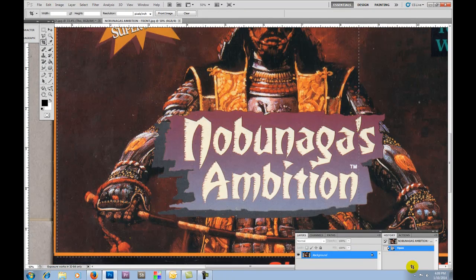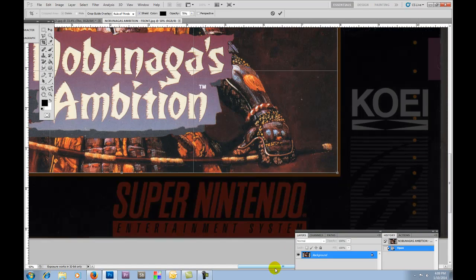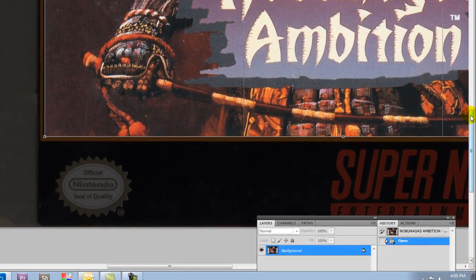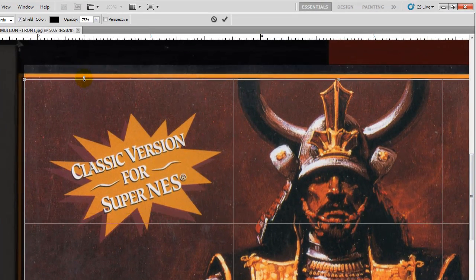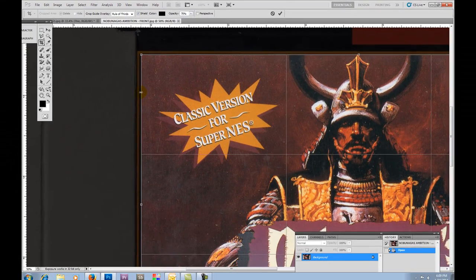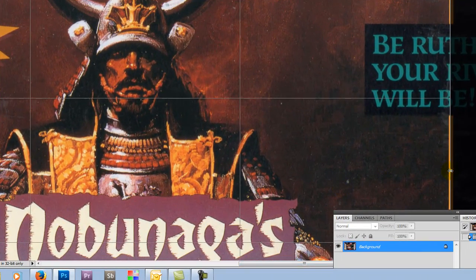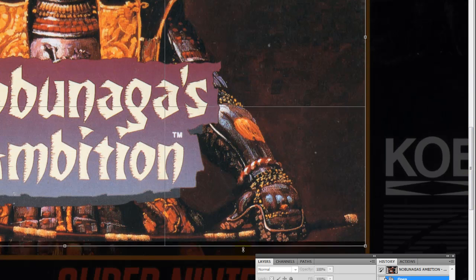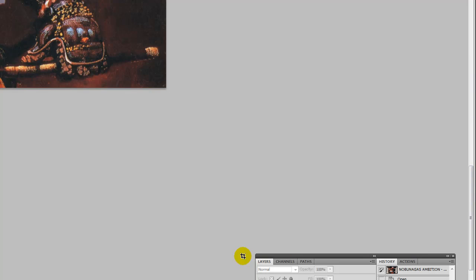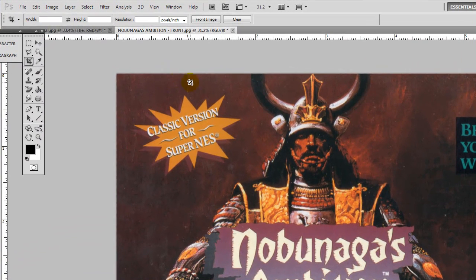Like we've done in some of the other videos, we're going to make sure that everything is nice and straight. Okay, it's not quite straight, so let's see if we can straighten this out a little bit. It actually doesn't look too bad, so we're going to bring in the borders a little bit and hit Enter. I'm going to go to View, Fit on Screen.